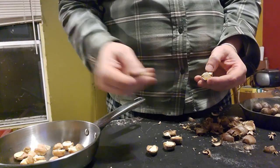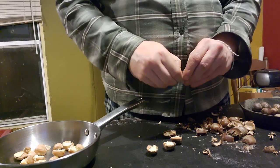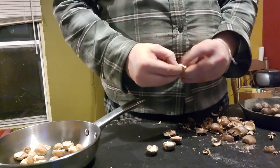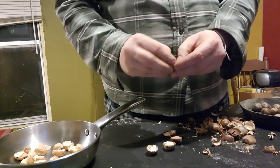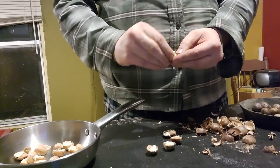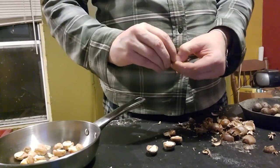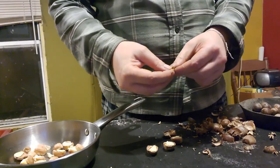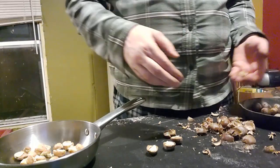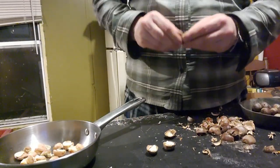Would you consider an acorn a nut? I don't think so — it's like a Chinese chestnut inside. Chestnut roasting on an open fire! I do kind of want to roast them, but I think I want to boil the tannins out first before I do that.